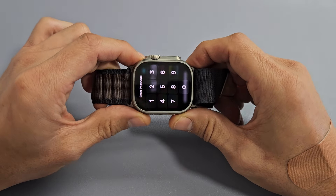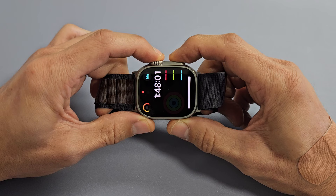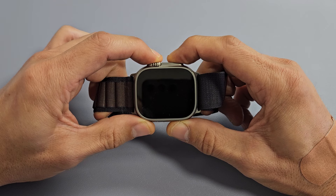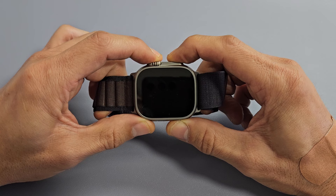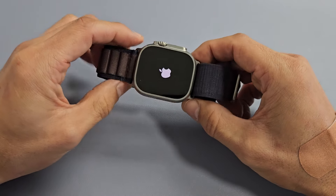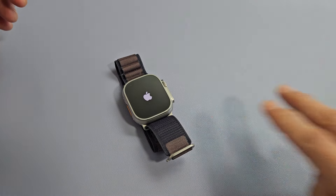So let's pretend my watch screen is black. Digital crown, side button — press and hold both buttons. Continue to hold until we see an Apple logo appear. Just pretend it's totally black. Still holding on both buttons, waiting for an Apple logo to appear. Apple logo — go ahead and let go and let it boot up normally, and hopefully you will be out of the black screen. If it goes back to the black screen, then we're going to go to option number two.